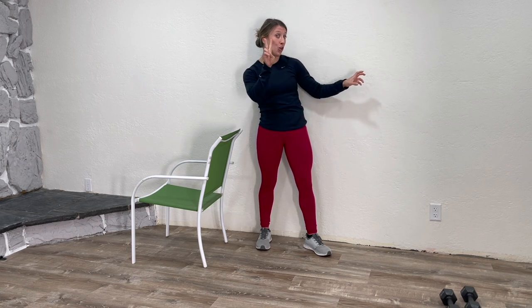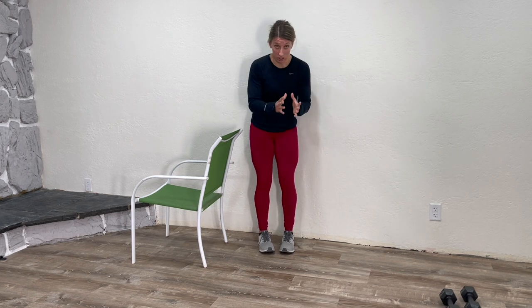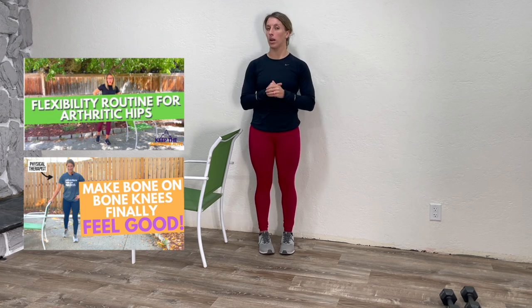Physically, just getting blood flowing starts to loosen up those muscles, reducing tightness and stiffness. But also, simple things can really start to build confidence — you realize you can actually get your heart rate up, exercise somewhat like you used to, or move without flaring up your pain. That is a vital step to overcoming bone-on-bone arthritis, because constantly thinking there's nothing you can do leads both mentally and physically exhausted. I also have two other follow-along workout videos for bone-on-bone arthritis linked below.